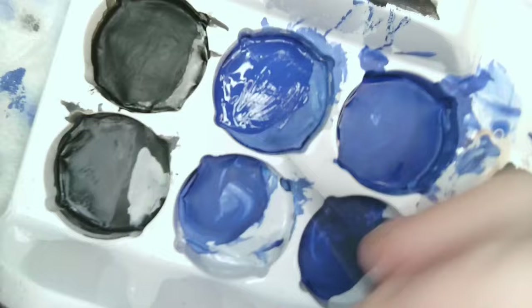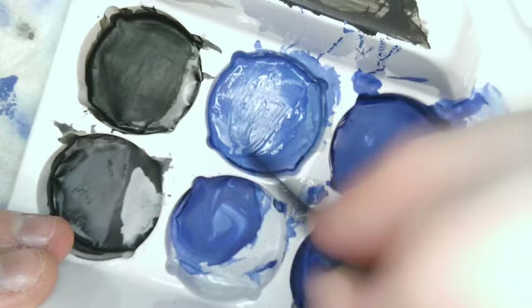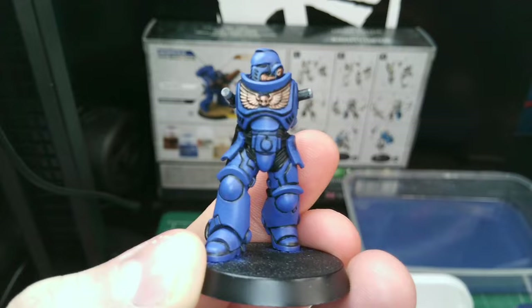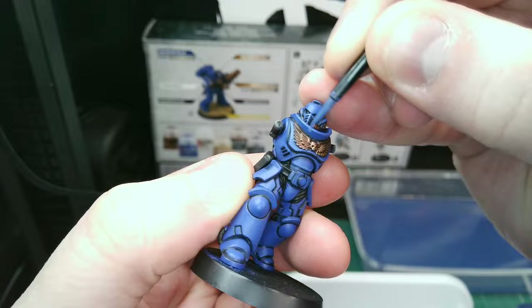Now we want to add some further highlights to edges and panel lines by mixing together another light blue, this time with more white so it stands out from the rest of the colour. Using the separate parts of the palette will make it easier to match the colour if you need to mix more of it. The paints tend to dry slightly darker than when they're wet, so keep that in mind — it doesn't need to be exact, small deviations won't be too noticeable. Adding edge highlights takes a steady hand; try to keep a fine point to your brush and rub it along the sides where possible.